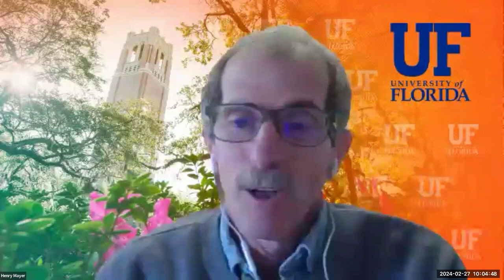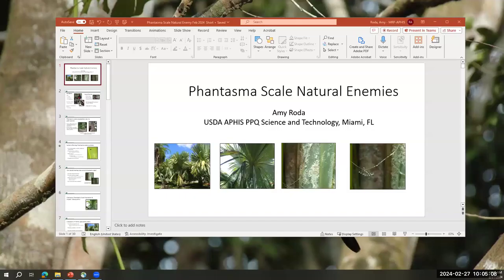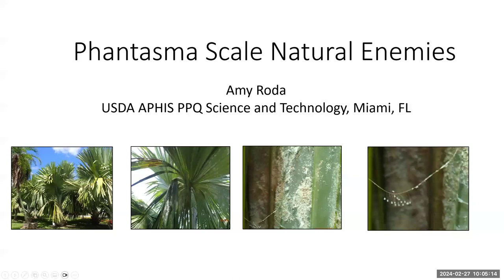We have some questions but we will keep them for the end when we will have more time. The next speaker is going to be Dr. Amir Roddy from USDA APHIS, who will share a study on the impact of Phantasma scale on palms and the potential impact of natural enemies.